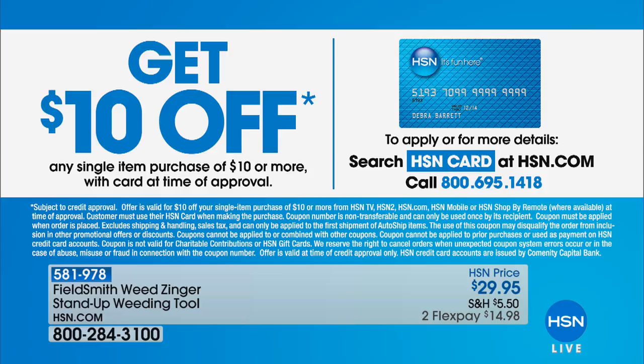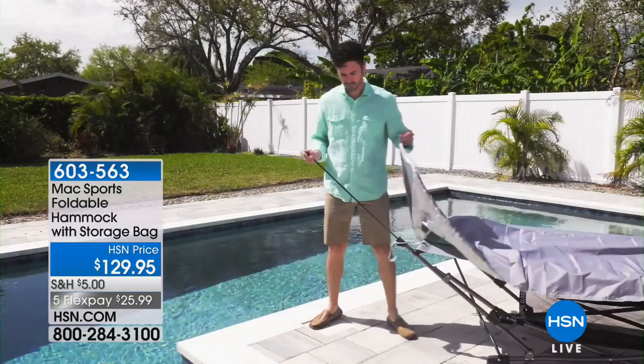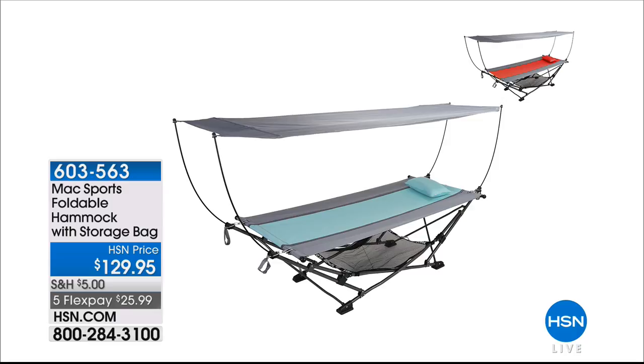We also want to share the hammock — it was very popular this morning. No tools are required. It is compact and portable, yet seven and a half feet long. Anyone up to 225 pounds can lay down and relax for the lazy days of summer. It's $129.95, and we have five flexible payments of $25.99. You get the pillow and the canopy for extra sun protection on those days when it feels like it's 110 degrees outside.